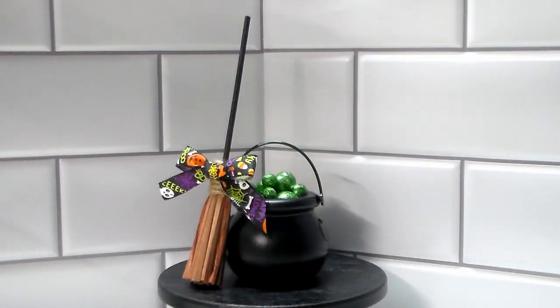Here it is all completed. I love the little broom. I think this turned out so adorable, and it's perfect for your tiered tray.